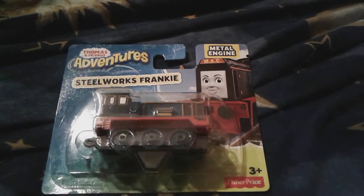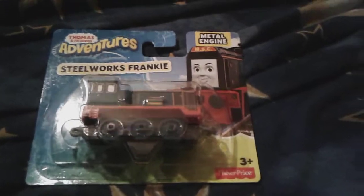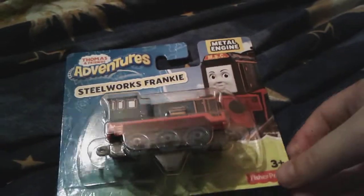And I have an Adventures Percy that came on the Super Station set. And today I just got Frankie.